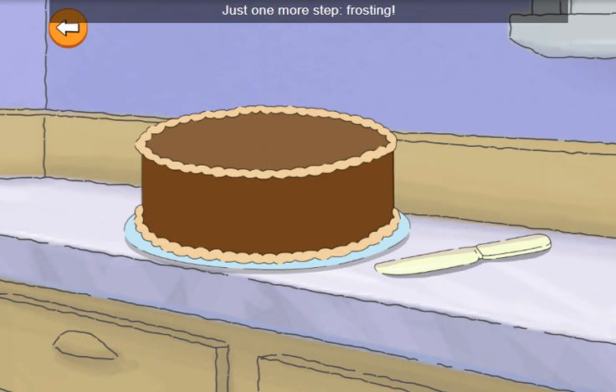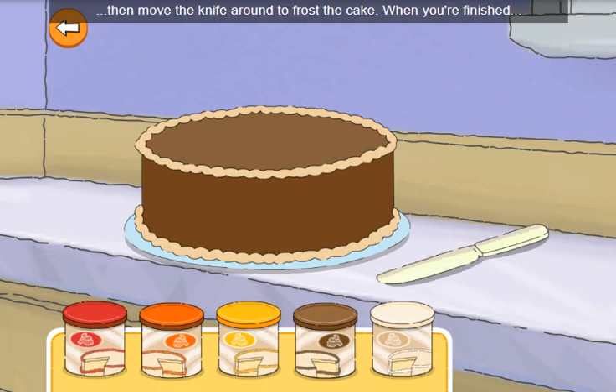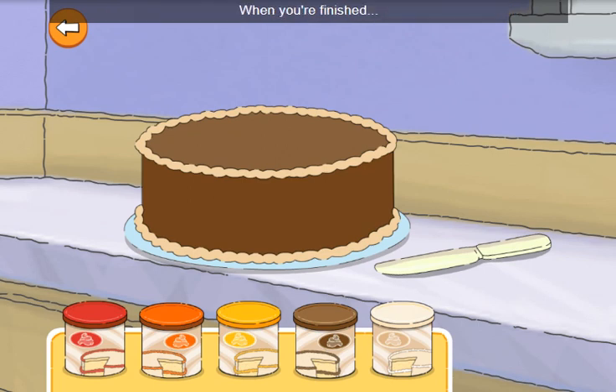Just one more step: frosting. Tap the flavor you want. Then move the knife around to frost the cake. When you're finished, tap the done button.